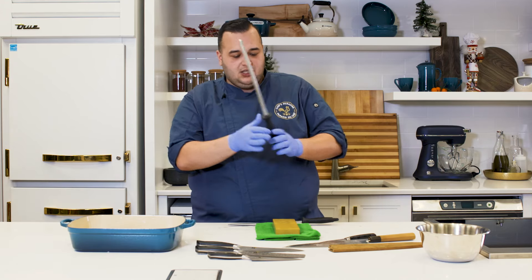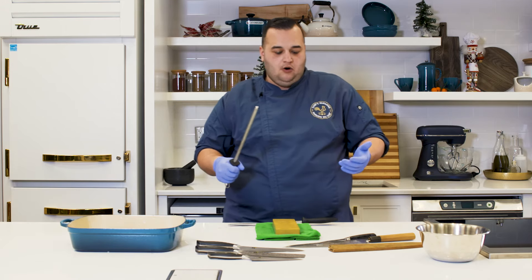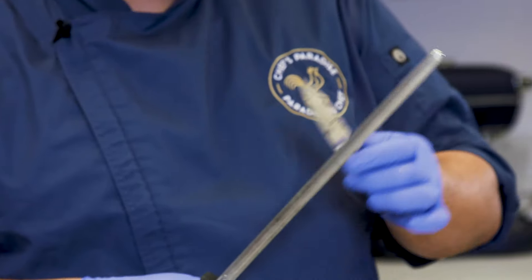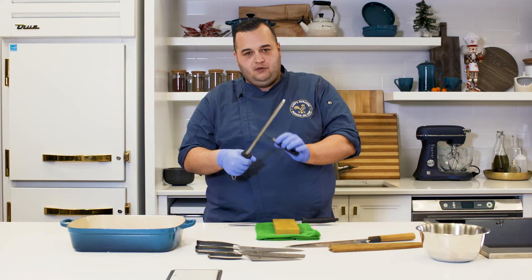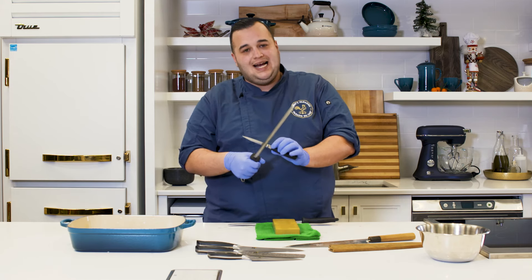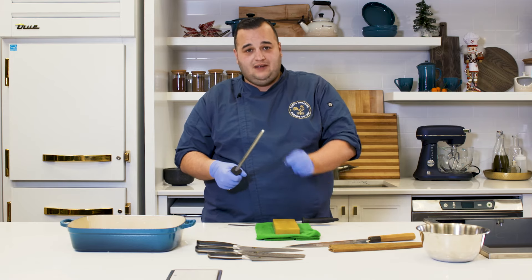Best practice: you see a lot of people sharpening their knives towards them — that's how professionals do it. But if you're at home, I highly recommend starting with an away motion, away from you. Do not go towards yourself for now. The importance is that you continue with the same angle of approach — if you're doing 20 degrees on the stone, you should be doing the exact same angle on the rod. You will counteract any work you do if you don't do this properly.